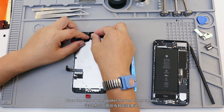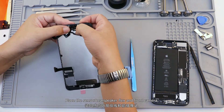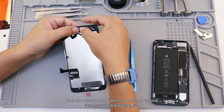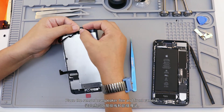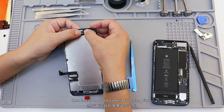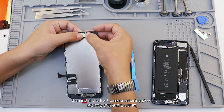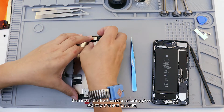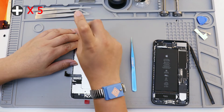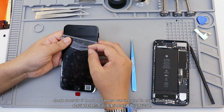Place the front camera flex, then place the sensor, speaker flex, and front camera. Install the front camera fastening piece. Check carefully if the front camera was installed in the exact position.